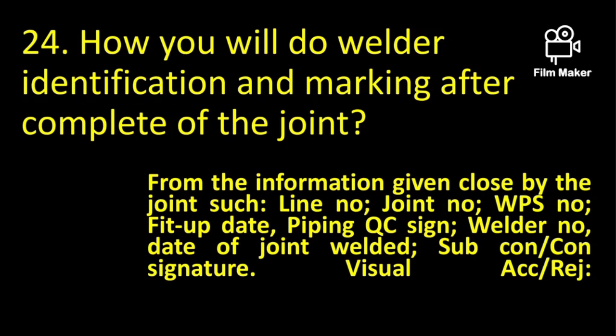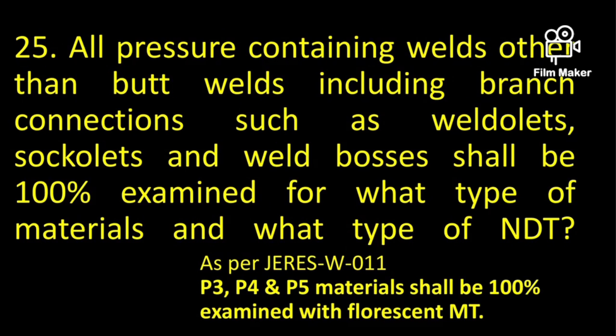How will you do welder identification and marking after completion of the joint? From the information provided close to the joint, such as line number, joint number, WPS number, fit-up date, piping QC sign, welder number, date of joint weld, contractor signature, etc.